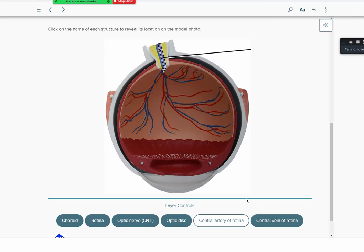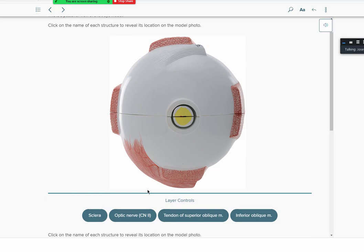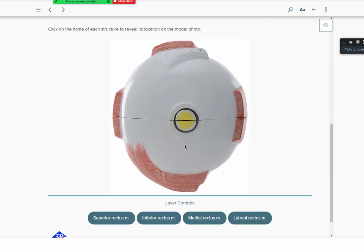Taking a posterior view of the eye, you can see the sclera (the white part), the optic nerve root coming out, and a better view of the superior oblique and inferior oblique muscles. The key is to know the eye's anatomy well enough that you can identify its 10–20 labels on any model, not just memorize one specific image. Superior rectus on top, inferior rectus on the bottom.